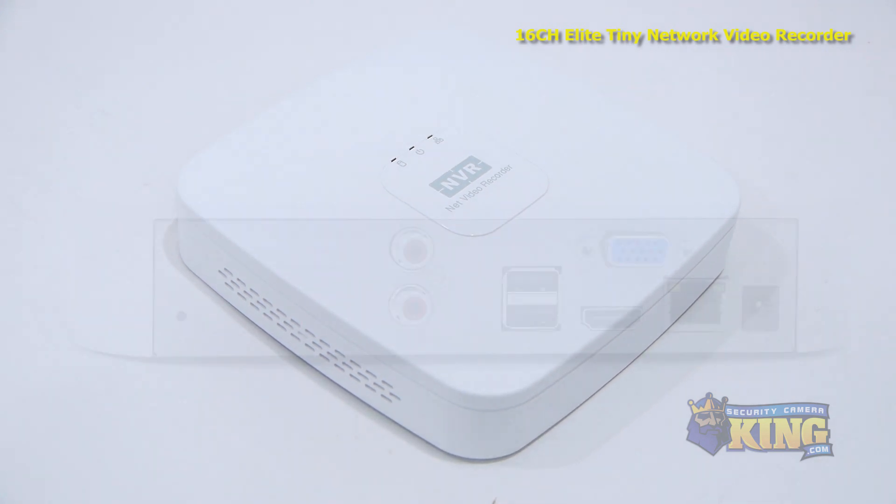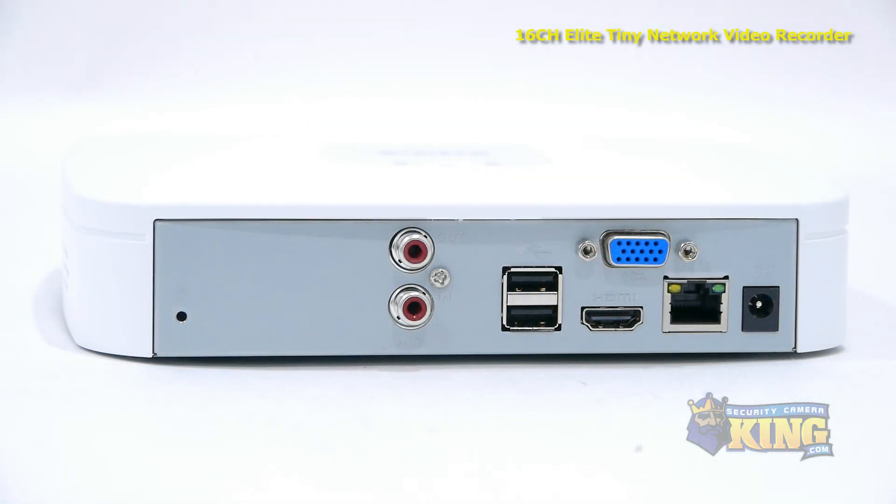Once set up, this NVR allows you to remotely view cameras using most smart devices such as iPad, iPhone, and Android.